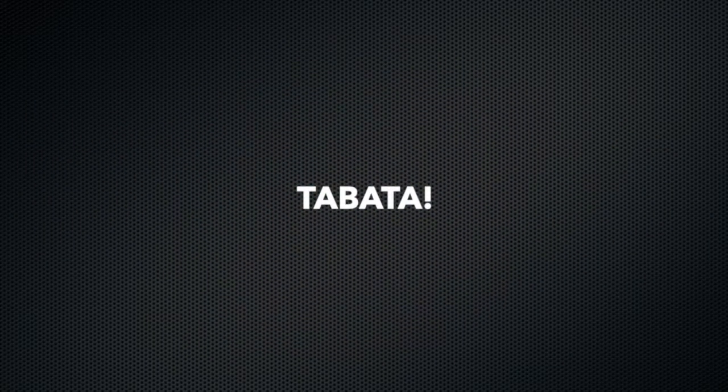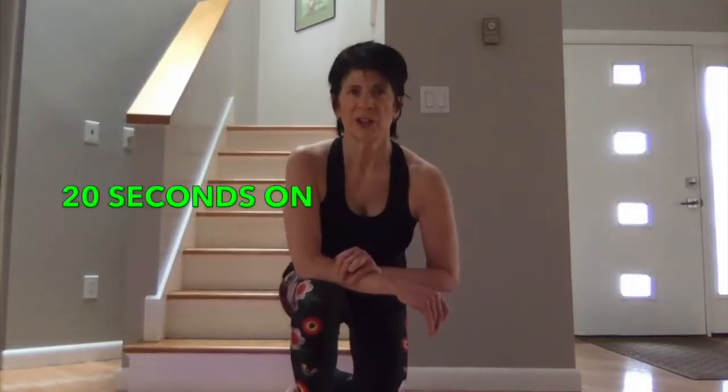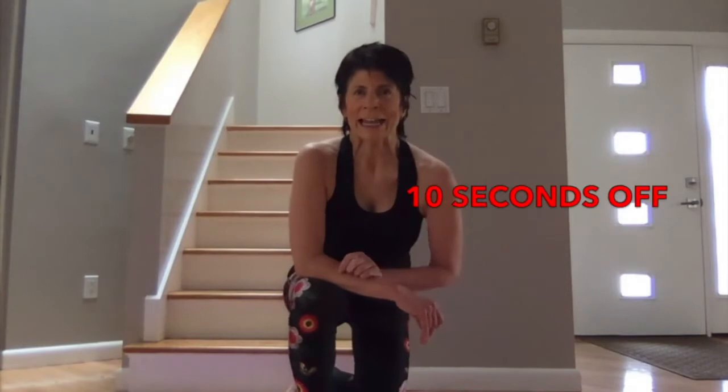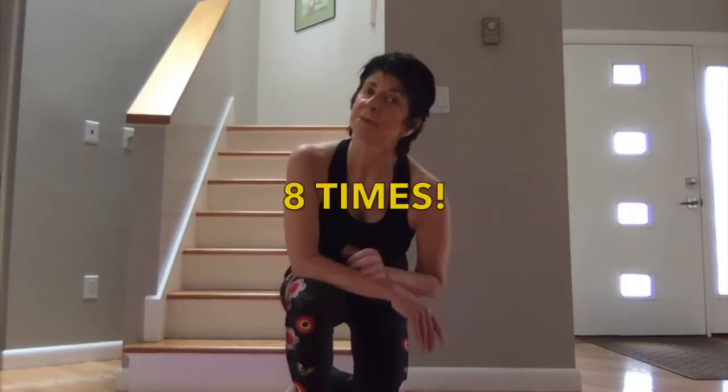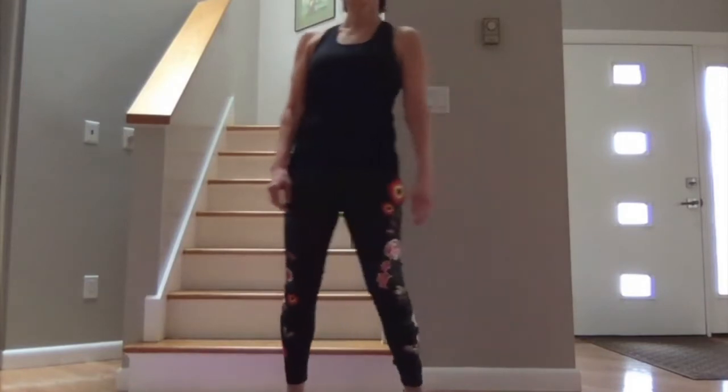Moving on to Tabata. If you all know what that is: 20 seconds on, 10 seconds off. If you do that eight times, you've done a four-minute classic Tabata. The first move is going to be toe jacks — down, up. That's the first one.